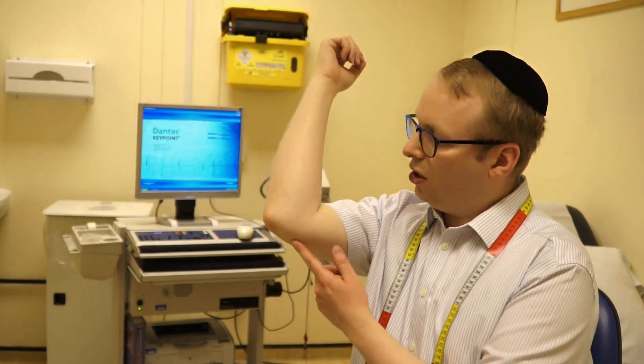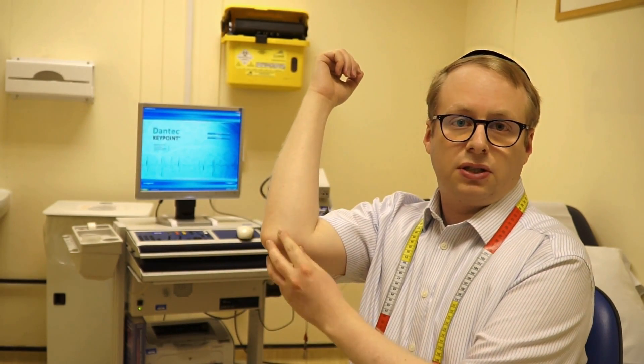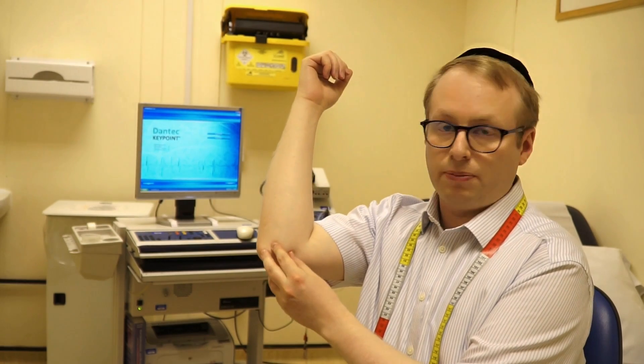The third common reason for people to develop cubital tunnel syndrome is repetitive action. So people who do a lot of this kind of movement — the nerve can become irritated and compressed as it travels against that bone over there.